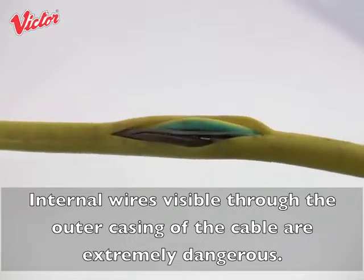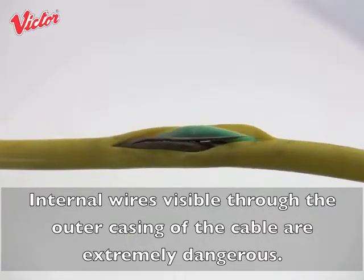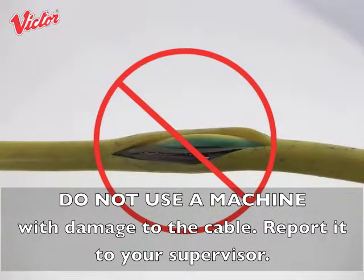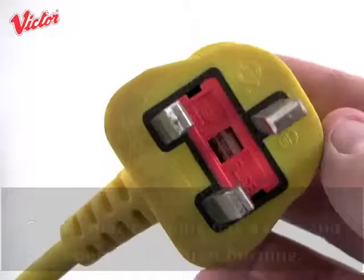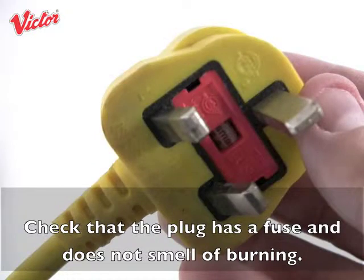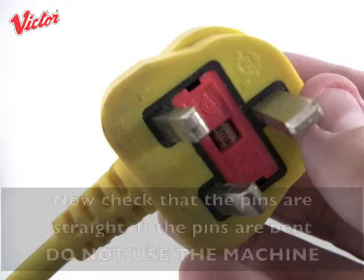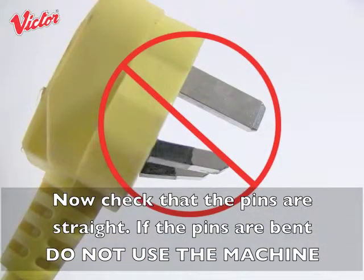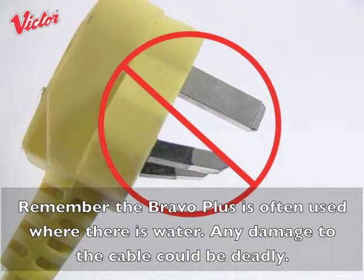Internal wires visible through the outer casing of the cable are extremely dangerous. Do not use a machine with damage to the cable — report it to your supervisor. Check that the plug has a fuse and does not smell of burning, and check that the pins are straight. If the pins are bent, do not use the machine. Remember, the Bravo Plus is often used where there is water, and any damage to the cable could be deadly.